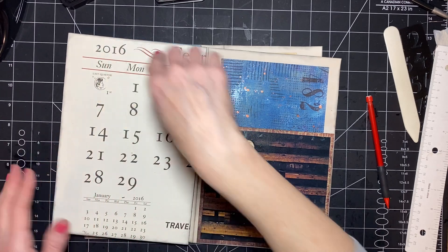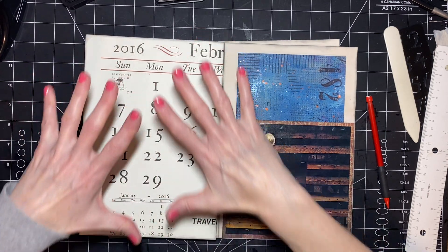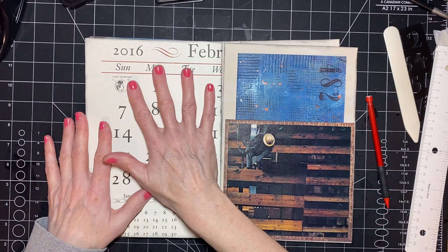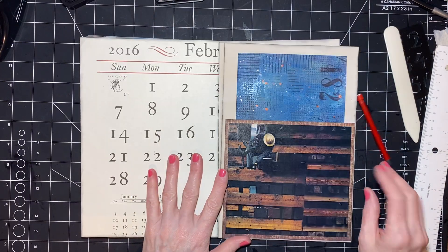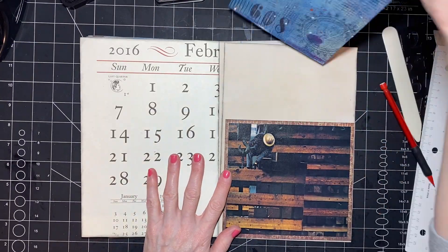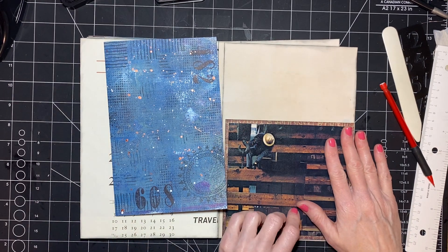And then on this side I'm going to do a vellum pocket — so this whole thing is going to be a vellum pocket so you'll see this but there'll be something inside. Alright you guys, that is all that I have for today. I hope you guys are having a great day and I will talk to you soon — thanks for watching, bye!